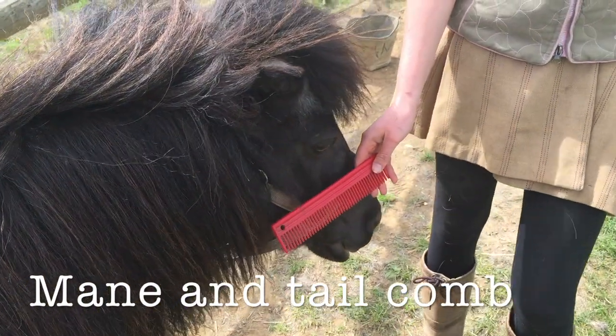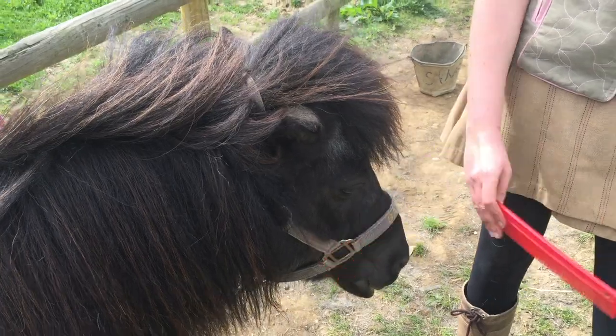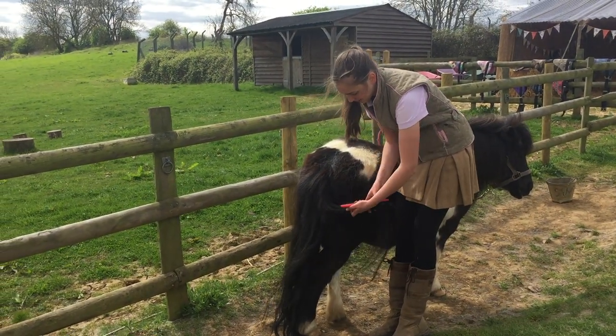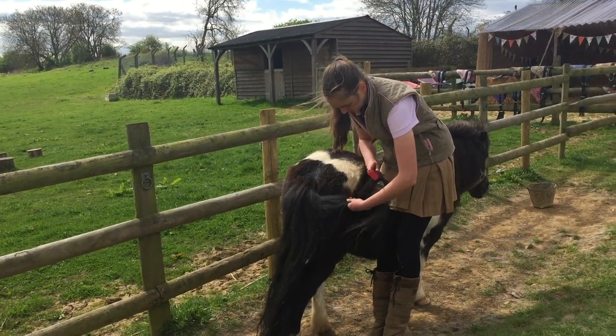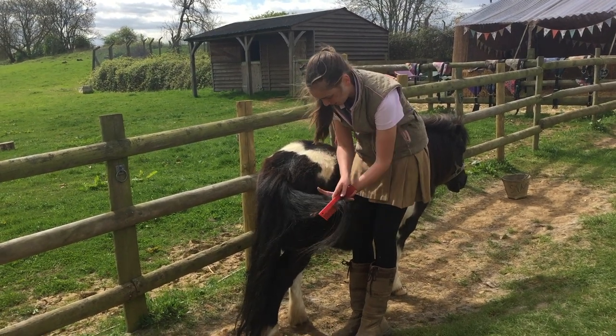When we've got the big knots out of his tail and mane, we can use a comb. We only use the comb when we know there aren't that many knots in his tail, because it can be a bit painful if he's got very knotty hair. This just helps get the finer knots out.